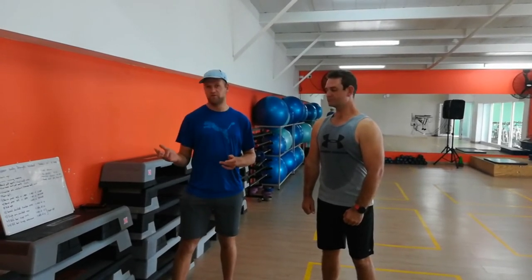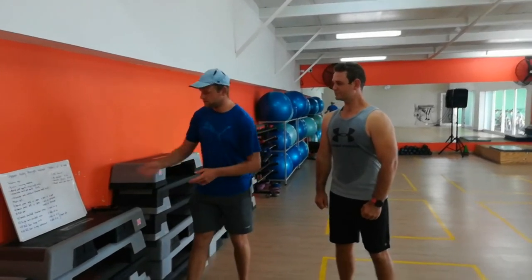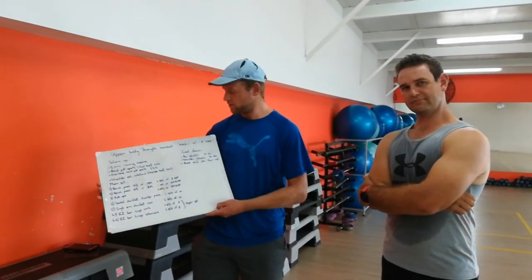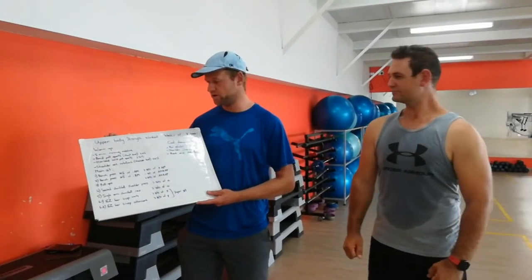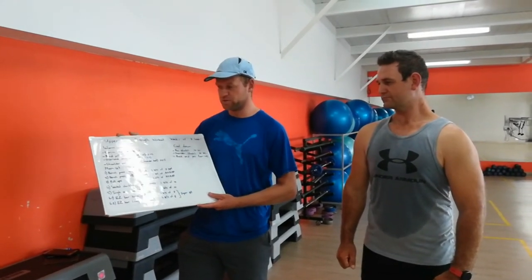Today I'm quickly going to run over the workout that we will be doing. The pre-season program will run for eight weeks and we are currently in week one of the pre-season training cycle. Today we will do an upper body strength workout. It will include a warm-up starting with a five-minute rowing machine.